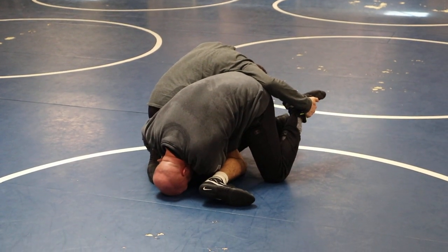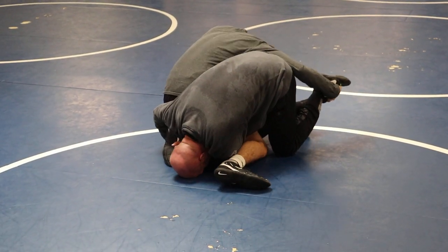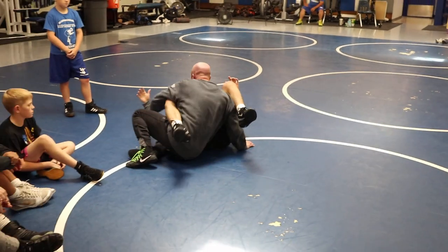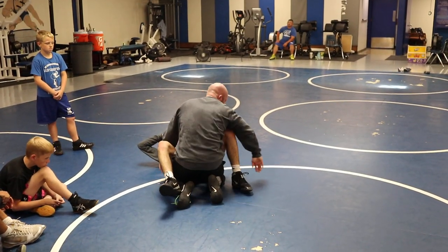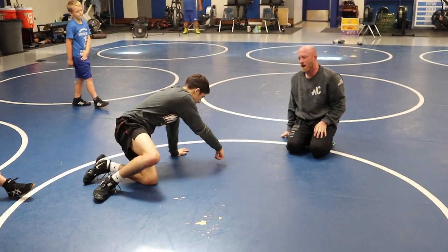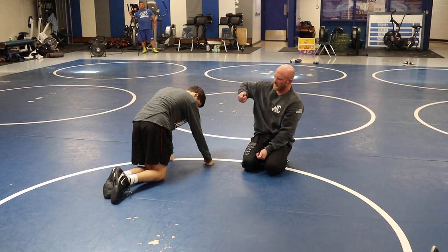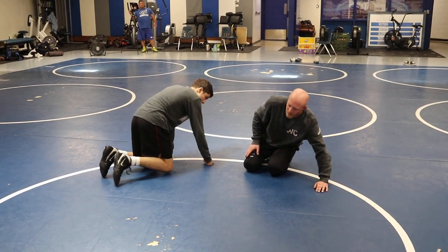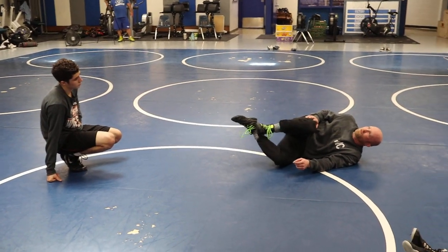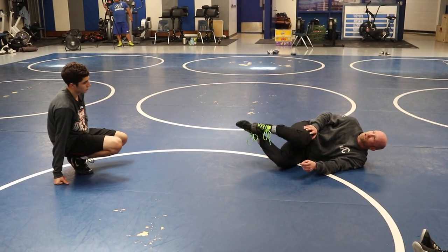I'm going to dig behind his knee with my elbow and drive off my free foot. See how my free foot's driving? As I drive off my free foot and dig with my elbow, I'm going to kick his foot off and sit up. When you first start doing it, don't worry about kicking his hand off your ankle — this looks like it won't work, but it really works, especially if that guy's pulling up real hard on your ankle. When you're trying to kick the hand off your foot, don't try to find his arm — you'll never find it.